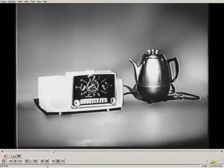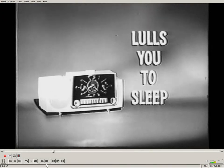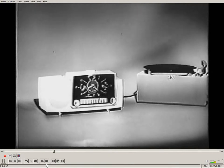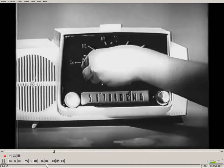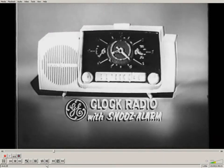And this General Electric clock radio starts your coffee automatically in the morning, lulls you to sleep at night, has a handy phono jack for your record player. And even a child can set these new lever type controls. This new General Electric clock radio with snooze alarm is yours in a choice of smart colors.